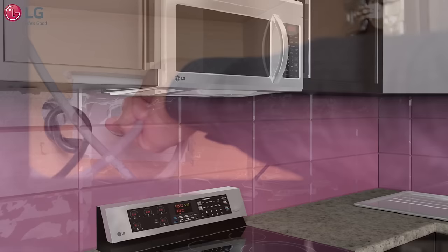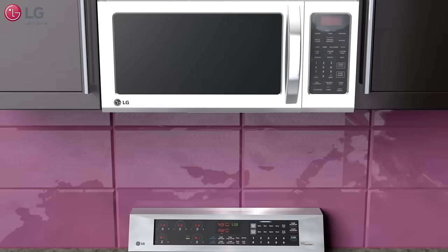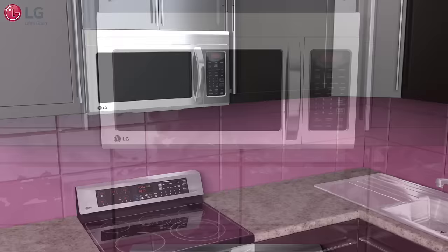Plug in your unit. You are now ready to use the many features of your new LG Over the Range Microwave Oven. Thank you for watching our customer support video and we hope you enjoy your LG experience.